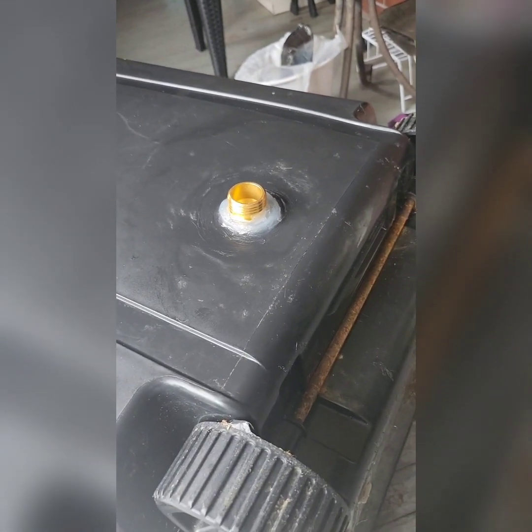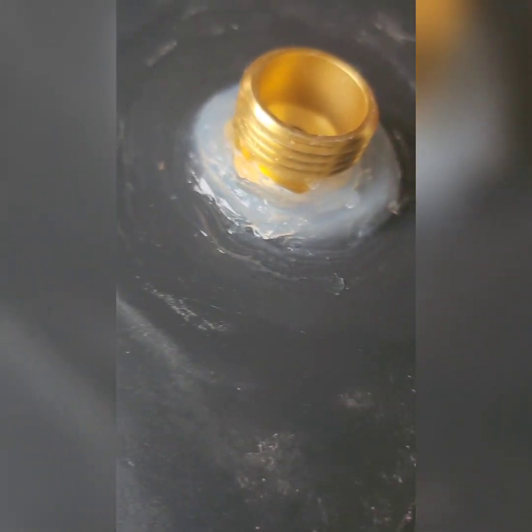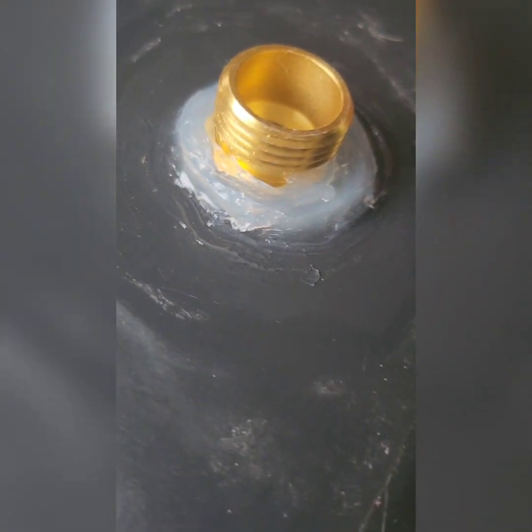I've got silicone in between it and around it, and also on the inside I've got the same thing. I put the screen on it with the silicone as well. All right, test time!